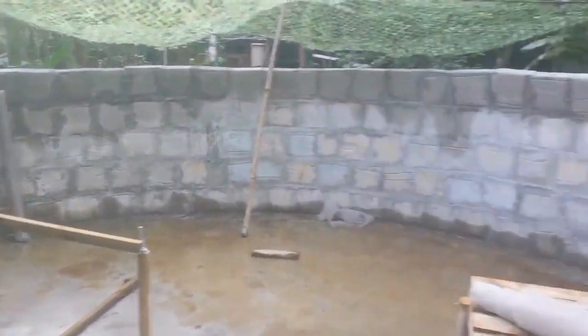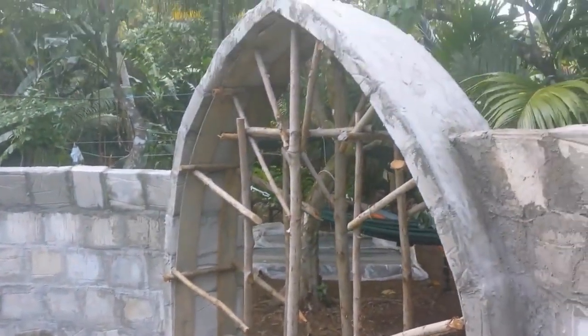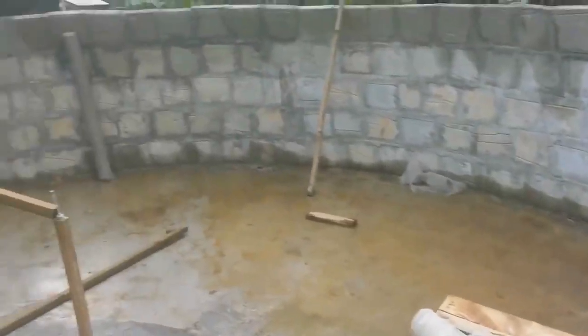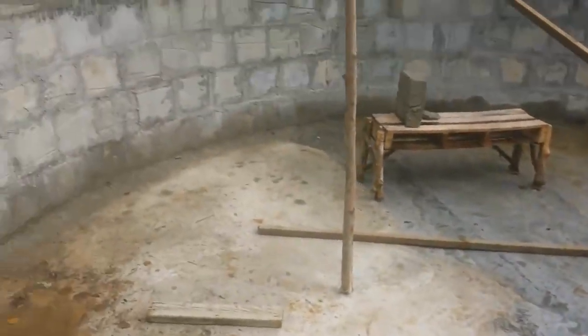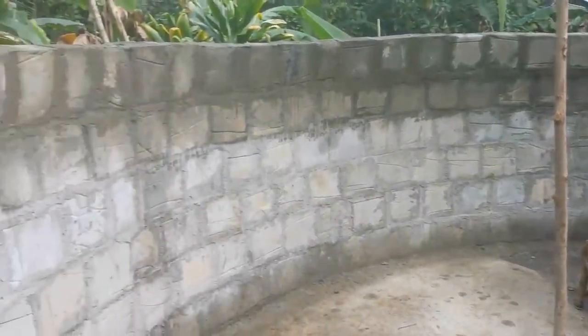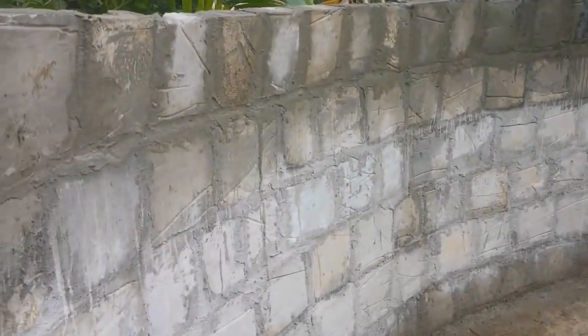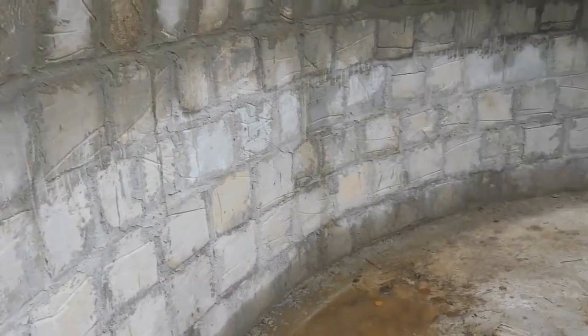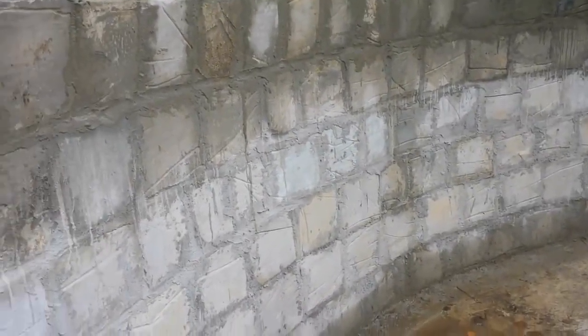The inside of a 20-foot diameter aircrete dome home is already starting to look pretty nice. There is water on the floor — we got a heavy rain today — but it'll dry out. The floor needs leveling and tile on it anyway in the future, so no problems there.